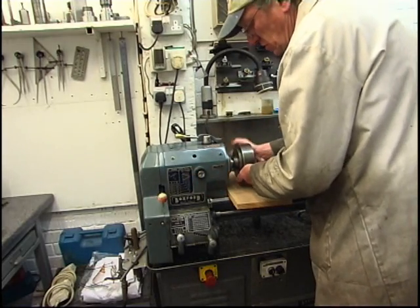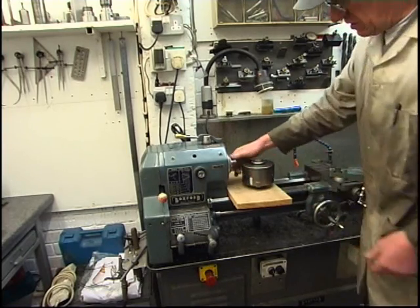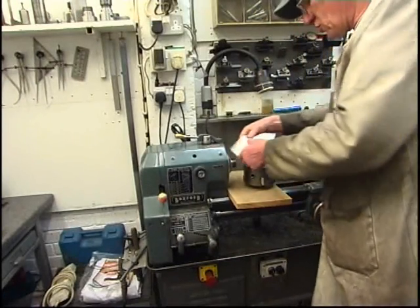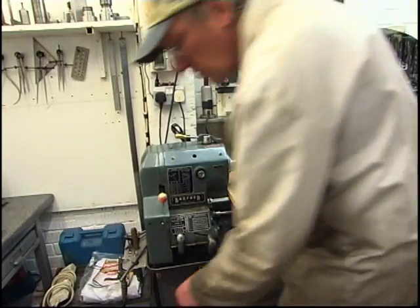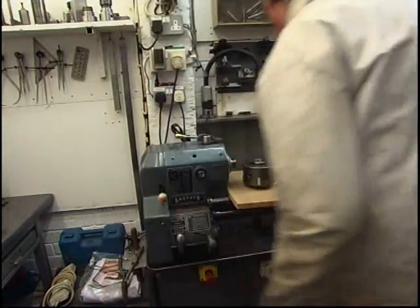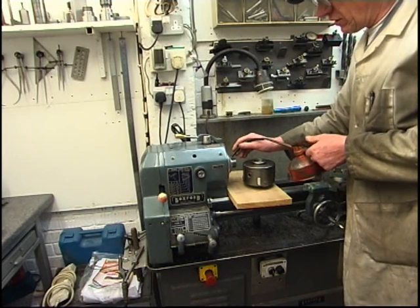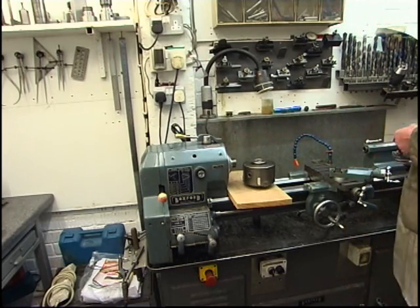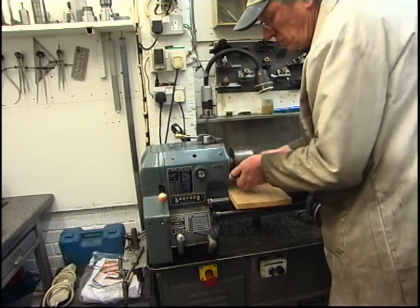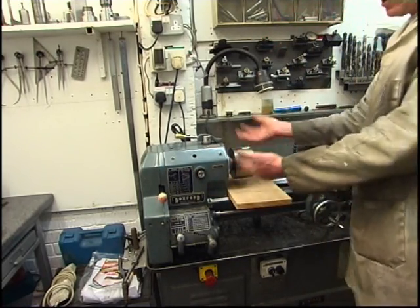Use the lock. Need a three-jaw chuck on. You must make sure the register's clean, the hole in the chuck's clean where it goes on. I'll just put a little drop of oil on — it won't do any harm, it's ordinary car engine oil. Put a little bit of oil on there, throw that chuck on. Just tighten it by hand, it doesn't take much — it's going to tighten anyway as I'm machining.